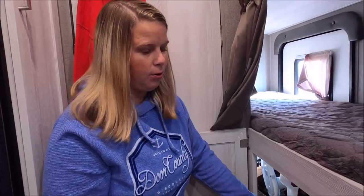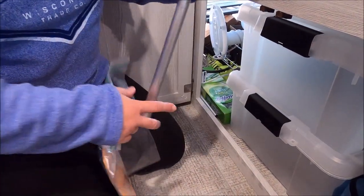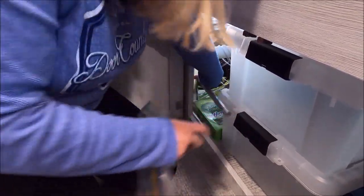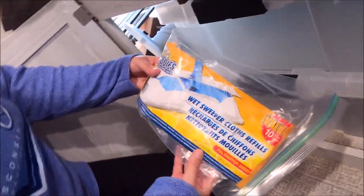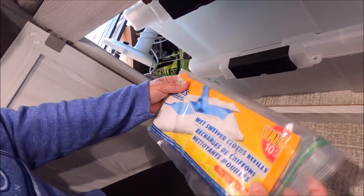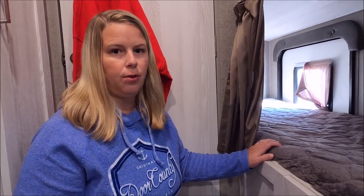To clean our floors, I brought the Swiffer — it's collapsible, comes in three parts, and easily stores down here. I bought dollar store wet cloths to use on it because they're cheaper and work just the same as the Swiffer brand. I'd eventually like to get a hand vac to use in the camper for the floor.